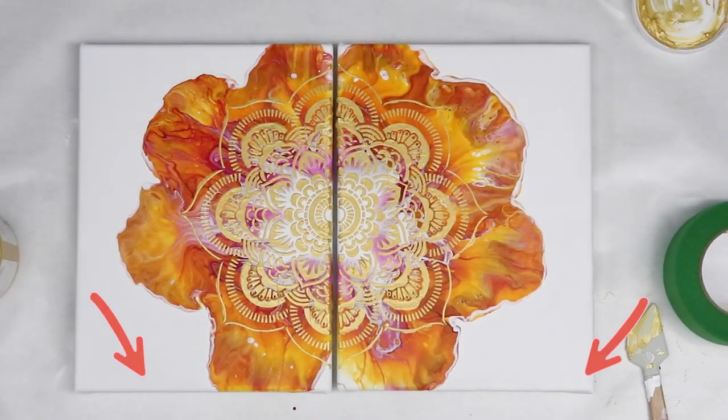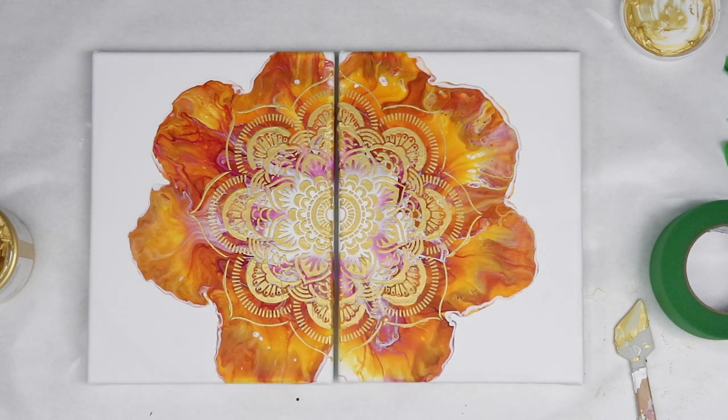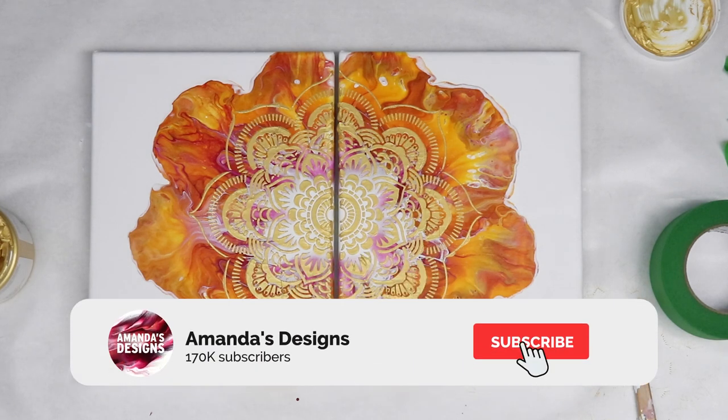I hope you guys liked this video — let me know what you think down in the comments below. Don't forget to hit that subscribe button, I do post two videos a week. Thank you guys so much for watching and I will see you all in the next one.